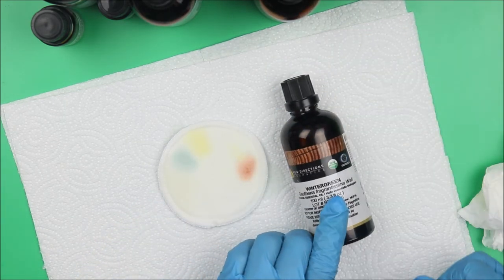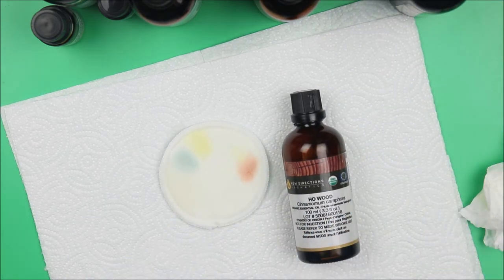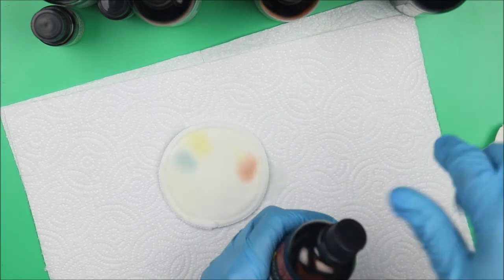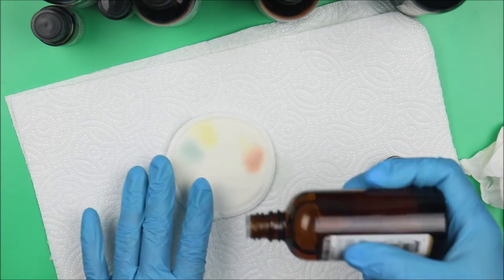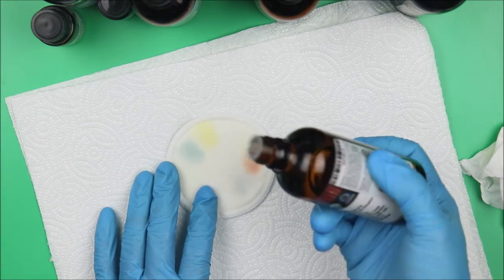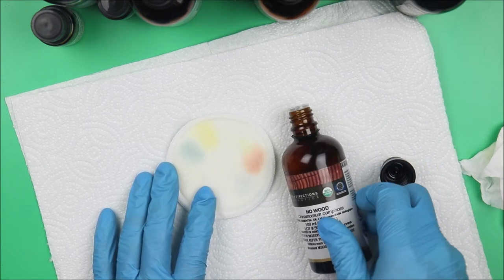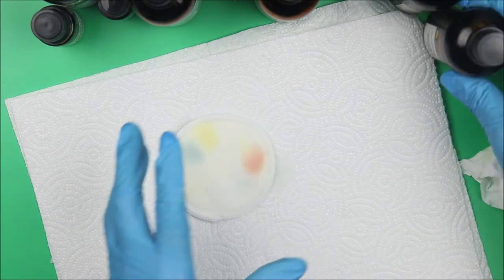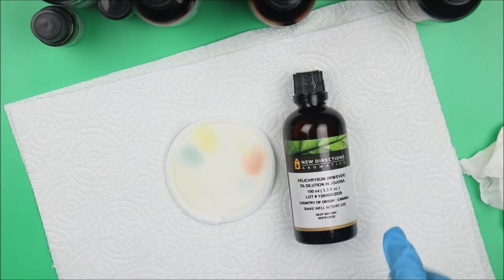That's wintergreen essential oil. Let's go for oud — I know you may not have heard about it before. It's not that popular, but it's very, very good essential oil for making foot products. It's woody — highly woody — with no color whatsoever. The woody smell is not overpowering.